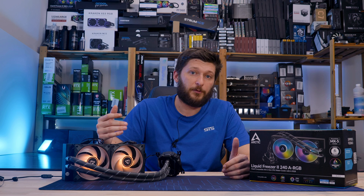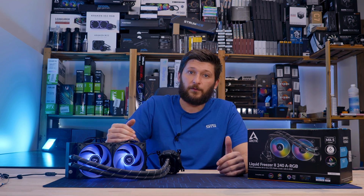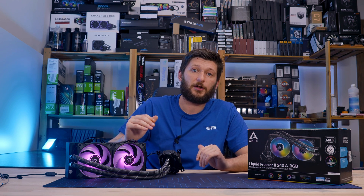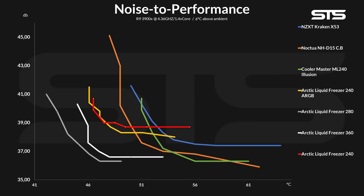Take a Ryzen 5900X, 7900X, the i9-12900K or 13900K, and the difference will become much, much larger. Replacing the fans with regular Arctic P12s — basically recreating the original Arctic Liquid Freezer 240 — revealed that the ARGB fans were a tiny bit better: 0.4 degrees C, which is really not a lot and could be within margin of error. Over on the noise performance side, we were seeing something very odd. The red line is the regular Arctic Liquid Freezer 240 and the yellow line is the ARGB version.